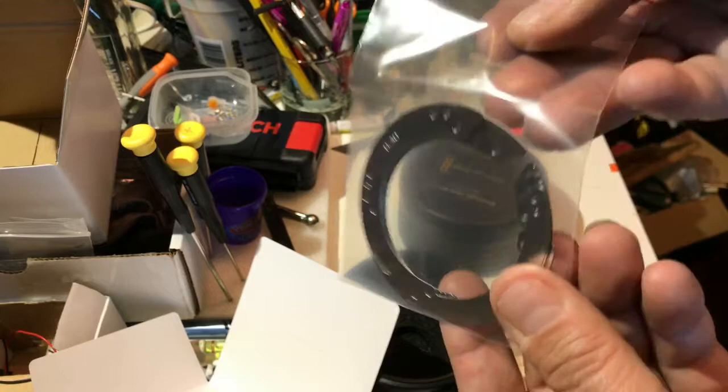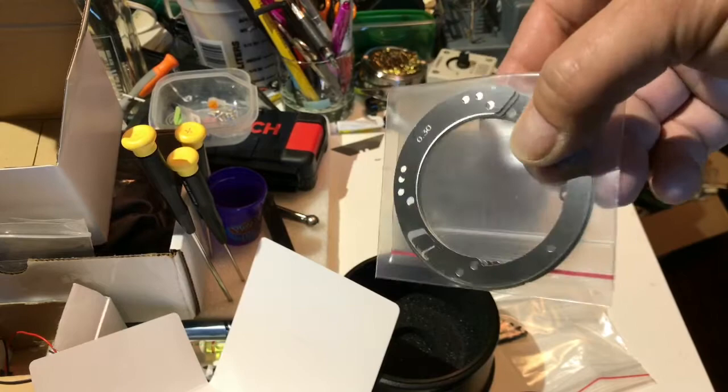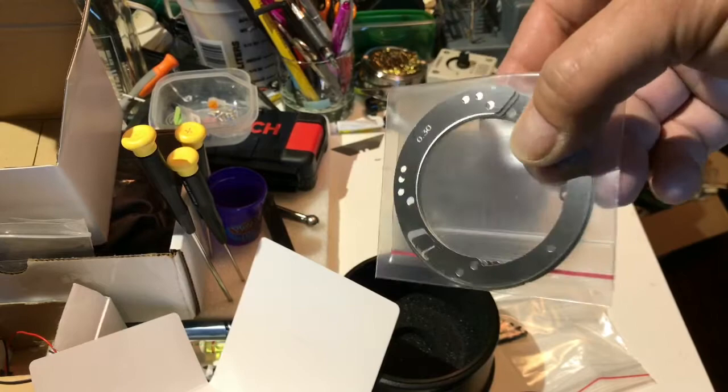So there are the basics of the B4 mount. I will be doing a more exhaustive install and test of the lenses on the URSA Mini Pro, and hopefully that'll just take a couple of days since it's already in process. Take it easy, bye.